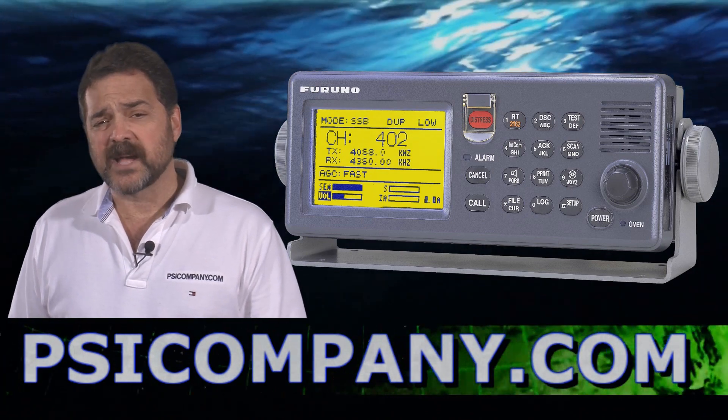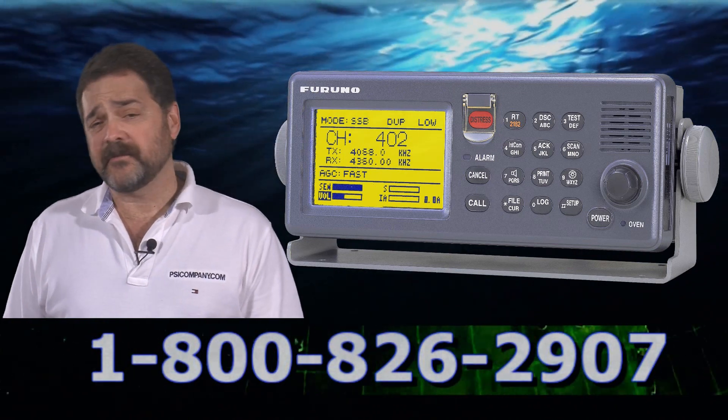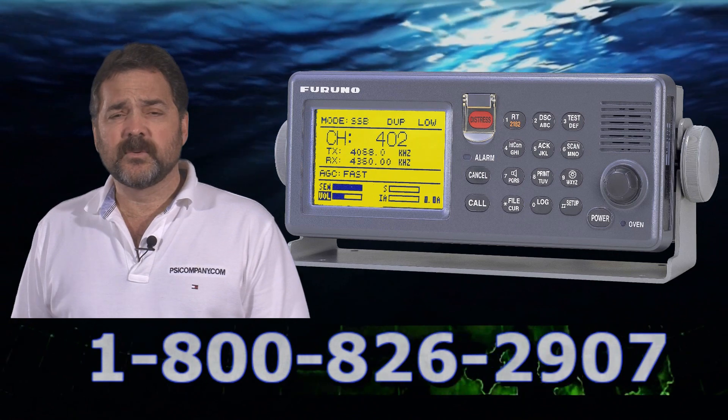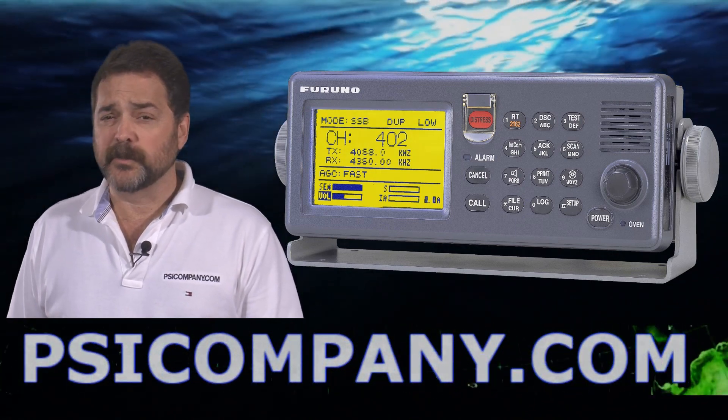This sideband will scan DSC channels in the MF (medium frequency) and HF (high frequency) sideband channels. So you really have the option to have this unit do double duty for you in your bridge.